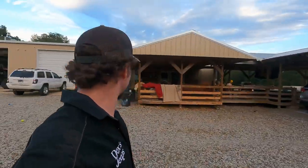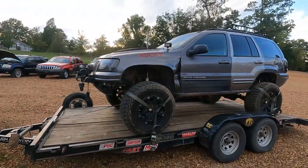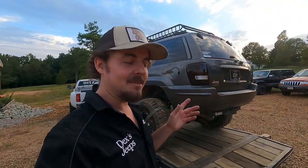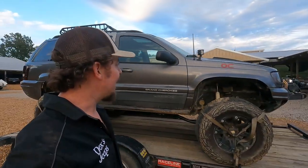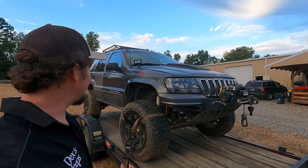This is a Jeep I just traded for. I'm not much of a trader — I'd rather sell stuff and buy what I want. But a buddy of mine had it and didn't know about the 4.7 HO. There's literally only one motor for sale in the USA. I don't know what I'm gonna do with the thing, but rather than moving it with a sky track, I think it'd be easier to just get it running. I'm gonna let y'all tag along and see what happens.